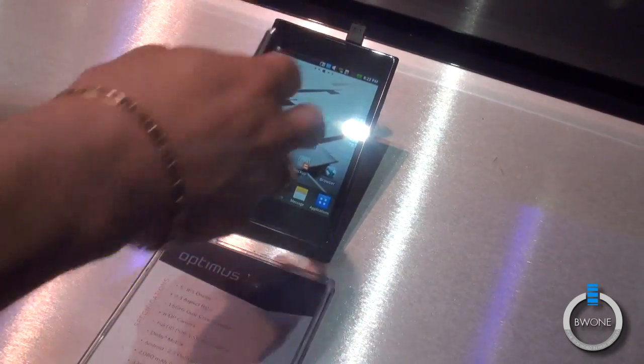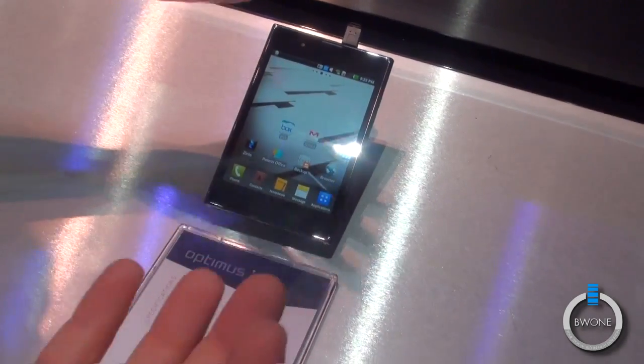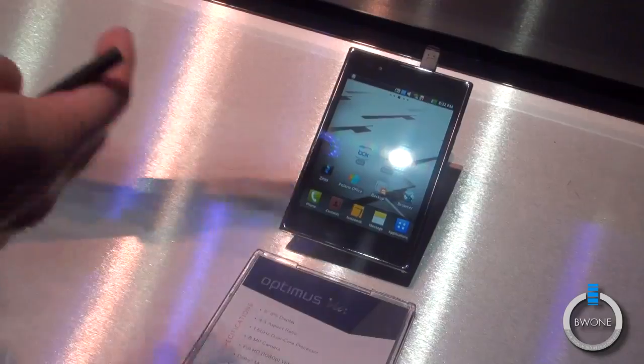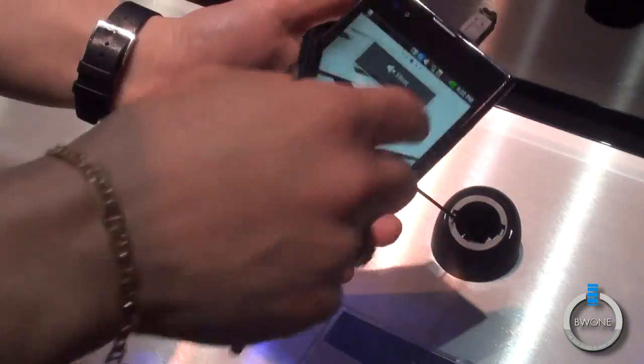You have that 5-inch display — a very unique form factor. In South Korea we're targeting the iPad, but a lot of people are drawing similar comparisons to the Galaxy Note. Nonetheless, it's a 5-inch display.